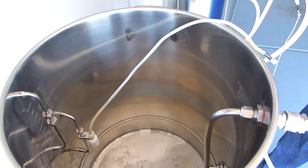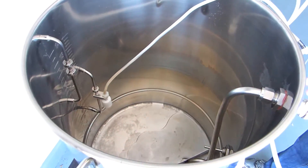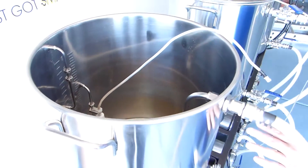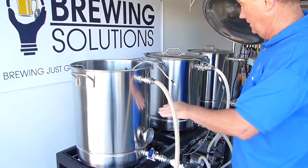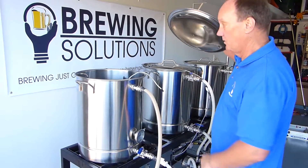Now at this point, I like to target between a half hour and 45 minutes for the sparge. So between a half hour and 45 minutes, this should be up to our boil level and we'll complete the sparge process.